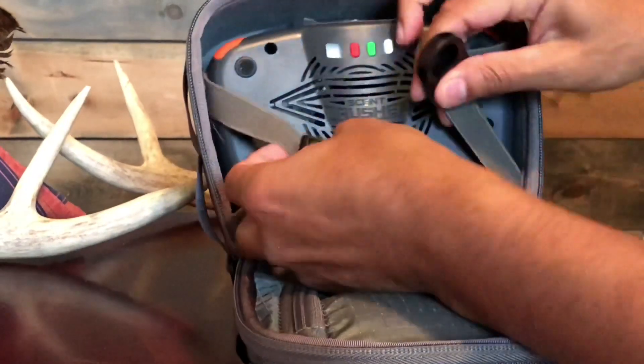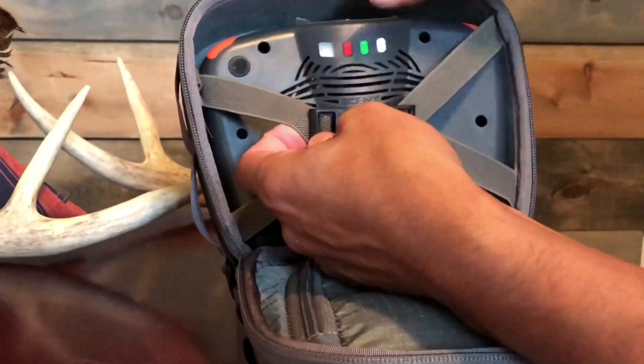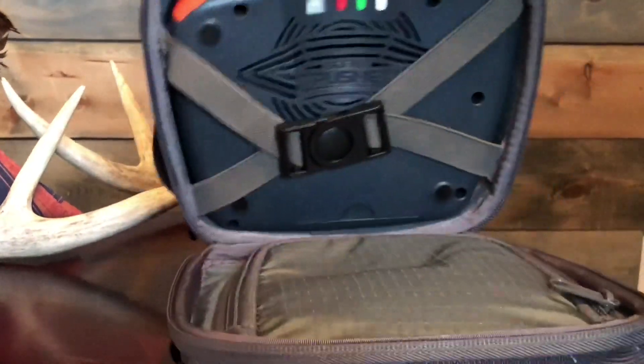Can't wait to use this in a tree in Kentucky on September 1st. Now let's check out the Field Light.